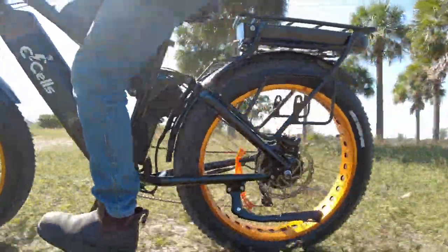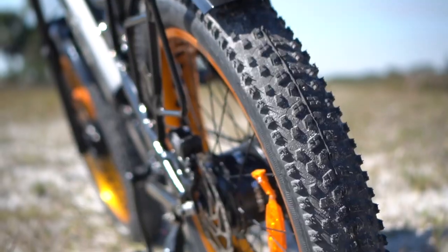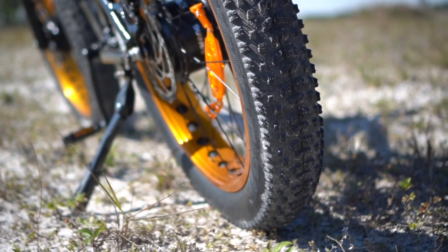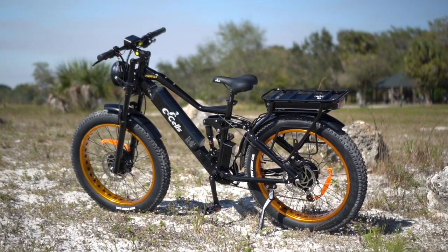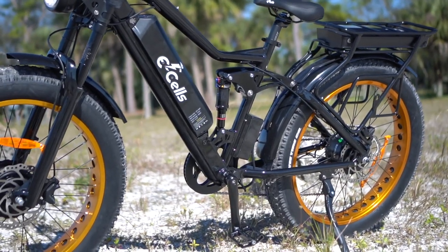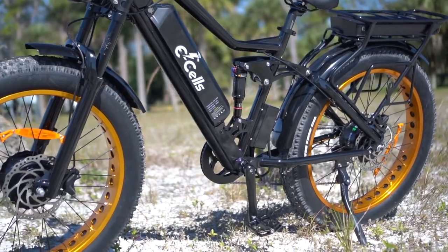I'm sure it'd hold its own on snow too, though there's not a lot of that to go around here in sunny Florida. The ability to choose between front, rear, or all-wheel drive at the push of a button also lets you dial in the type of riding you want to do and lets you play around with your traction as well.